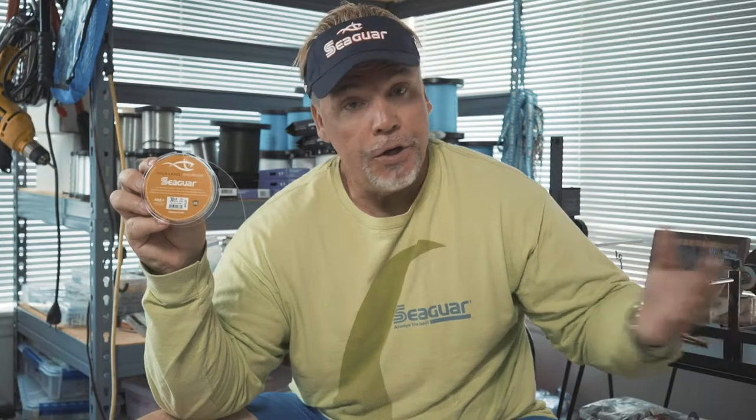As opposed to an actual leader — you could do an FG knot if you want, but if a leader is not going to go through the tip, it's just whatever knot you're best at and what's most comfortable to tie. If you're good at an Albright, tie an Albright. Double uni, tie a double uni. As long as it's a good knot and you're comfortable with it.